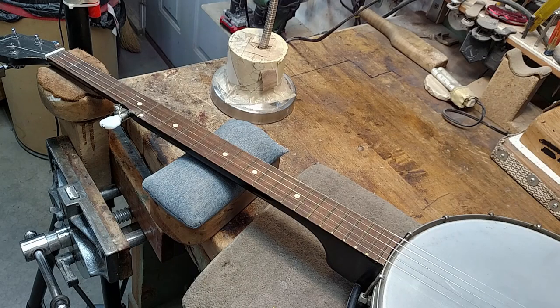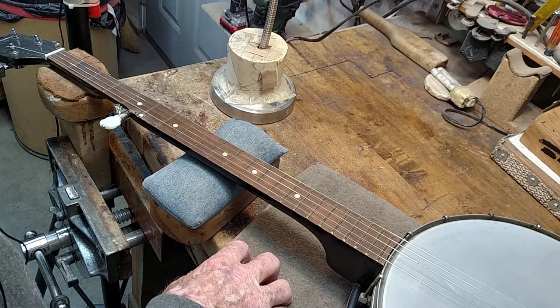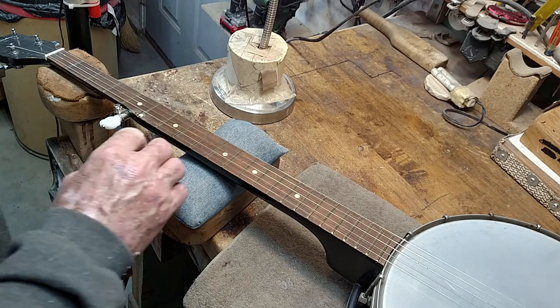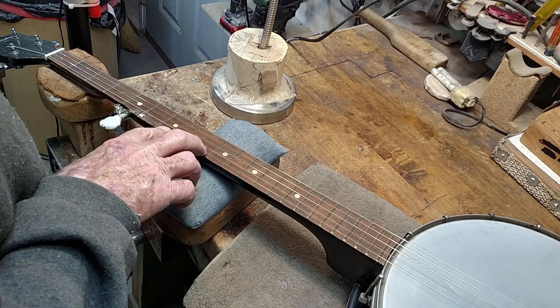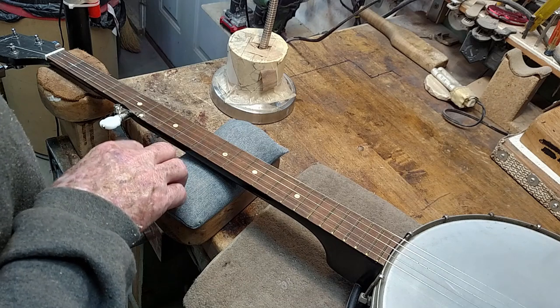We've got a banjo here that we're going to demonstrate these spikes on. What we're going to do on this one is put two spikes in the A and the B positions. That will be the seventh and the ninth frets.